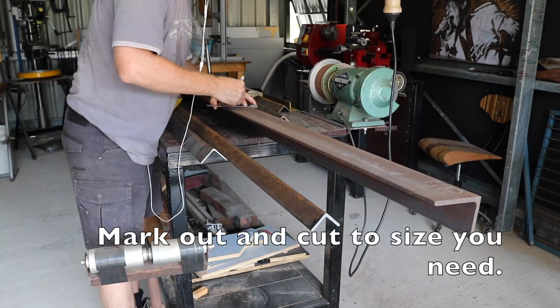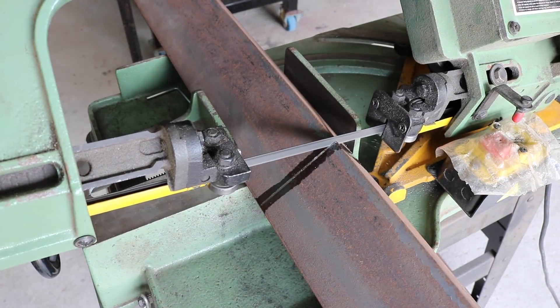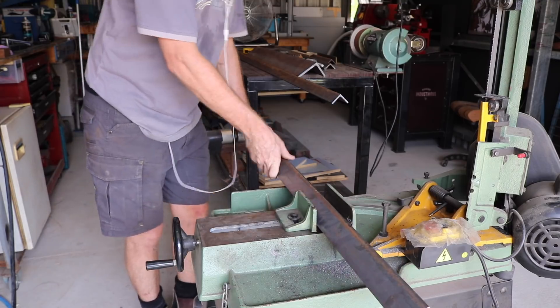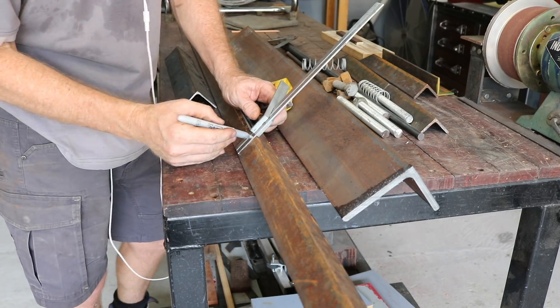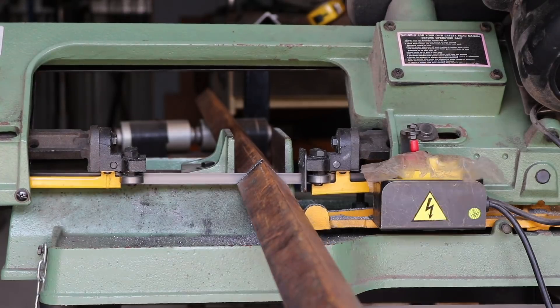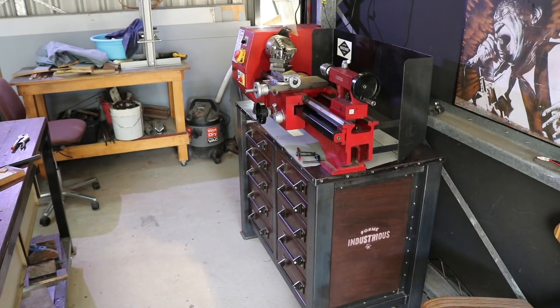This metal folder has three major parts: the stationary bed, made of 100 by 75 by 8 millimeter steel; the clamping bar, made of 40 by 40 by 5 millimeter steel out of two pieces welded together; and the bending arm, which is a single piece of 50 by 50 by 5 millimeter steel.